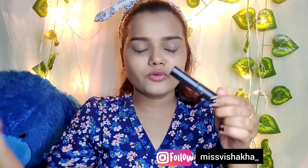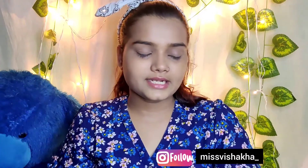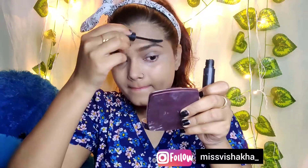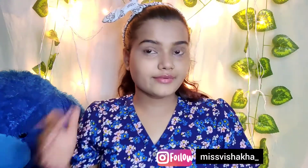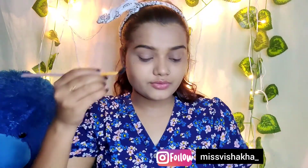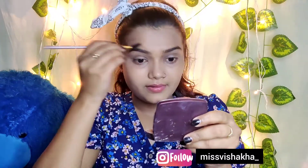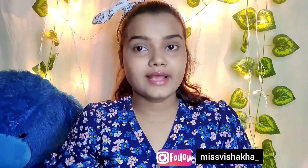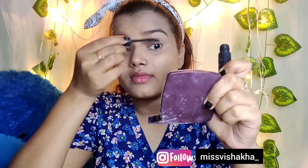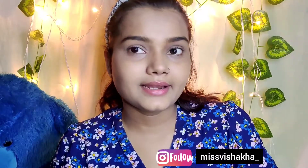Now for the second product — this is a mascara by Sugar. I have used the mascara to fill in my eyebrows first. Now I will set them a little. You can see how it looks. Now I will also use the mascara on my lashes as mascara. I have applied the mascara on my lashes now.